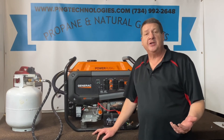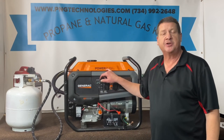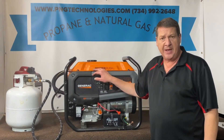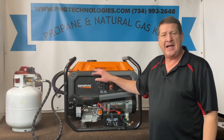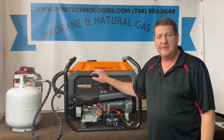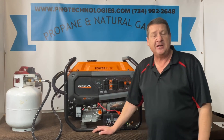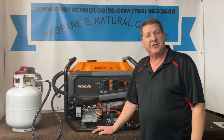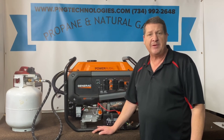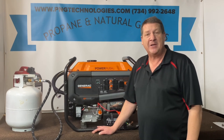That shows you the installation on the Generac GP8000E — this is the Power Rush series, a newer version. We showed you the propane steps and the natural gas steps. Again, this is a custom kit designed for this unit; it's not just a throw-in-a-box kit that you've got to assemble — everything will be pre-done for you. If you're interested in purchasing this kit, you can go to our website at pngtechnologies.com or reach us at 734-992-2648. I hope this video helps — thank you very much for watching and have a wonderful day.